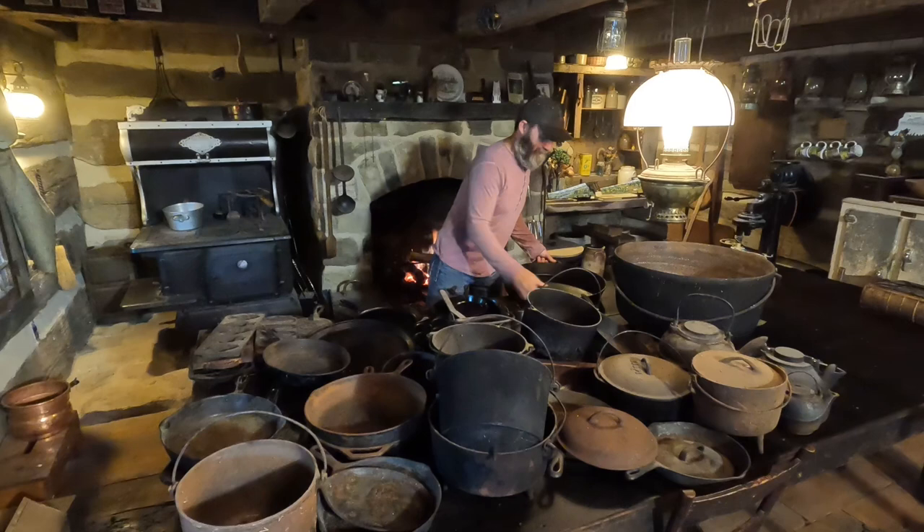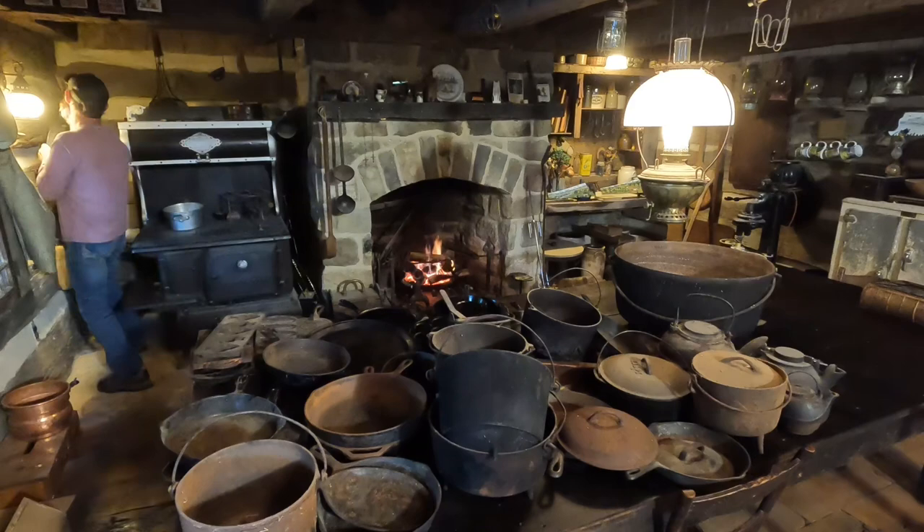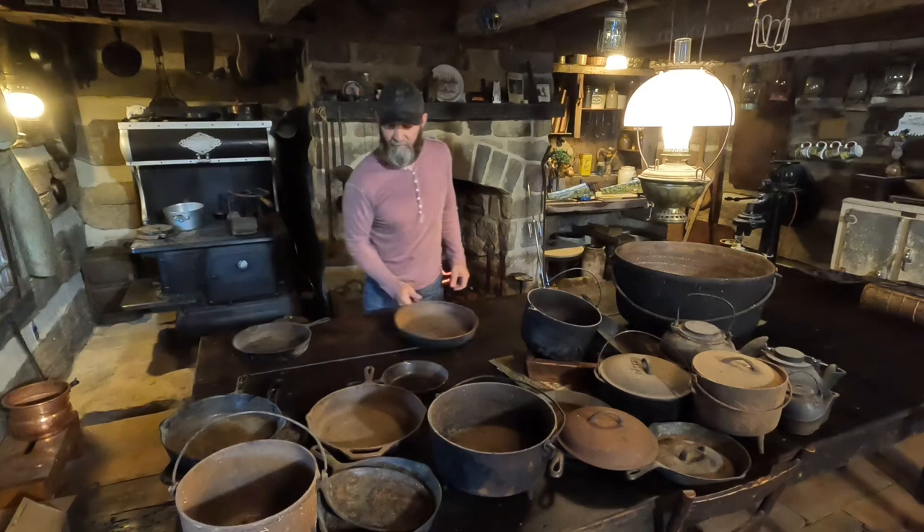This one is by far my favorite. I use it all the time. Anytime I'm cooking breakfast for a bunch of people, that's my go-to right there. So for today, we are primarily going to focus on these two.